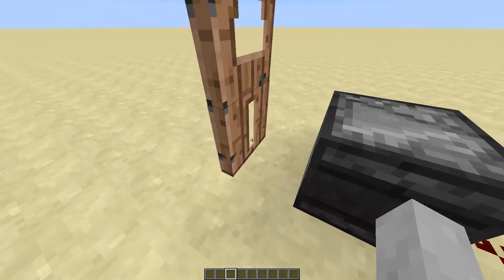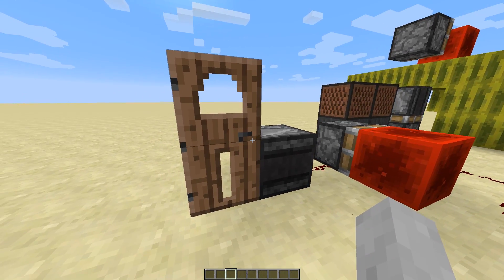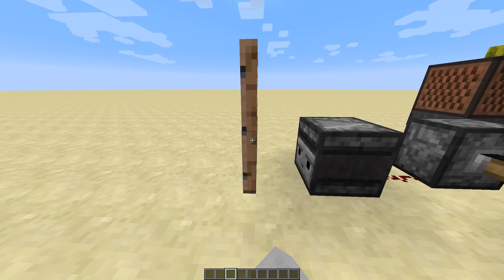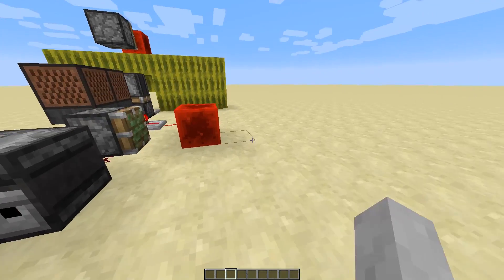Oh, that left the door open. This is like a lock pick. You got to time it right though. What happens if I do this? Oh, look at the piston! Oh, that's kind of cool.